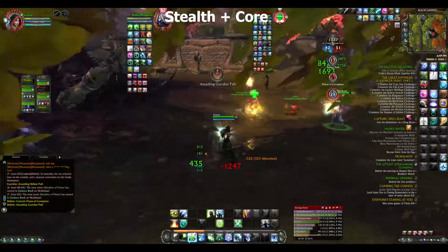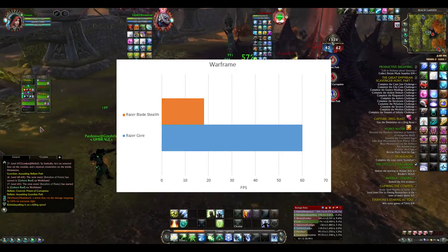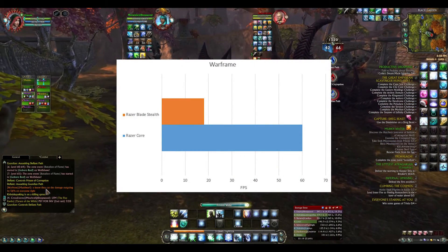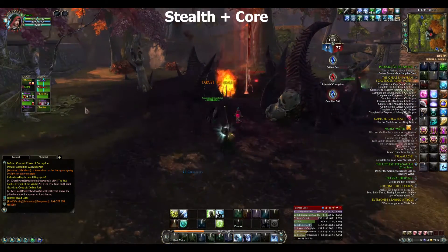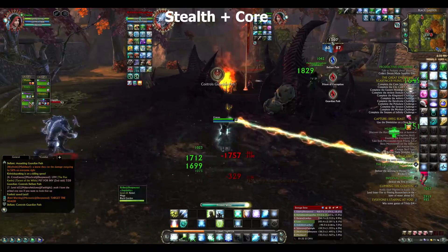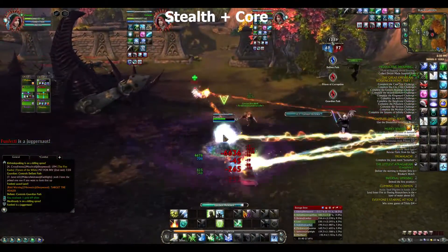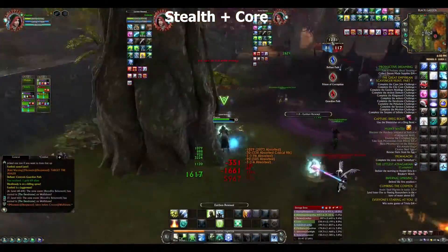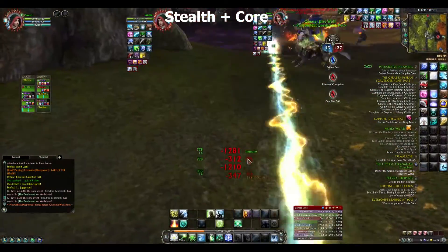Starting with Warframe, I ran at max settings with the Core and it was totally playable — no hiccups, nothing. Without the Core, even with graphics turned as low as possible, it was barely playable. It rendered fine graphically, but every time I tried to move, the input lag was so bad it was unplayable. So in this case, adding the Razer Core made the Razer Blade Stealth capable of running Warframe at all.